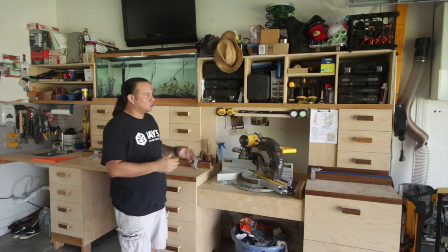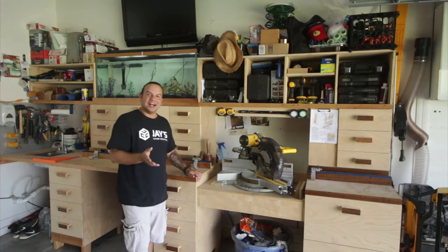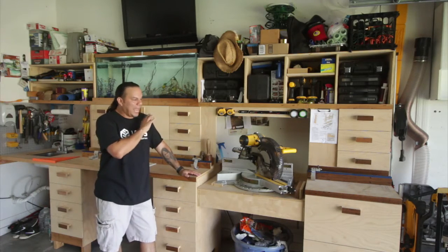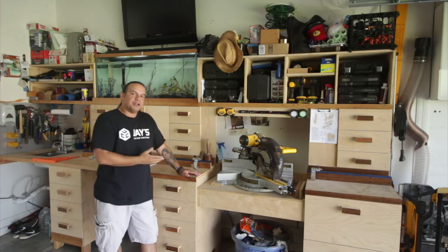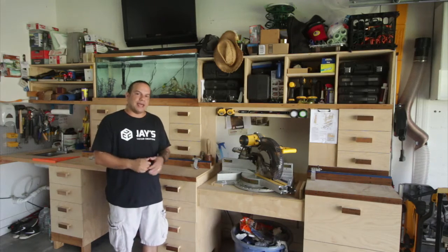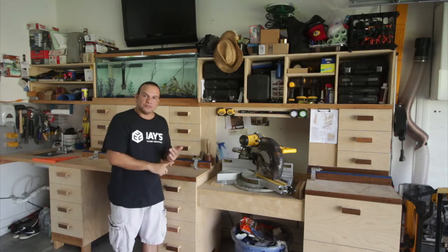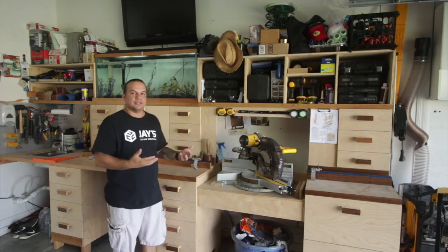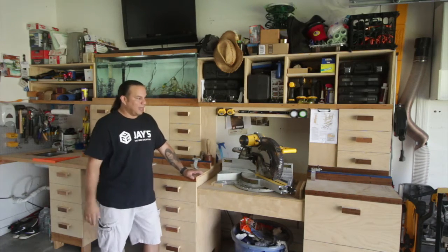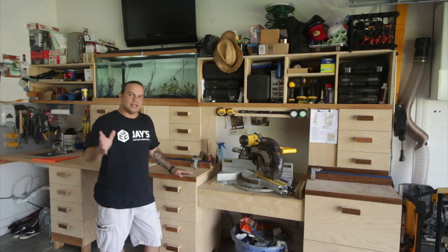Last but not least, I want to thank Jay Bates for creating such an amazing project with this miter station. I don't know if he just got lucky or if it was genius on his part, but everything about this miter station just absolutely works. It's very convenient and I just absolutely love it. So Jay, if you're watching this — really, thank you so much for providing the tutorials and the plans, and allowing us to model something after what you created. I can tell you put a lot of thought into this. So can't thank you enough.